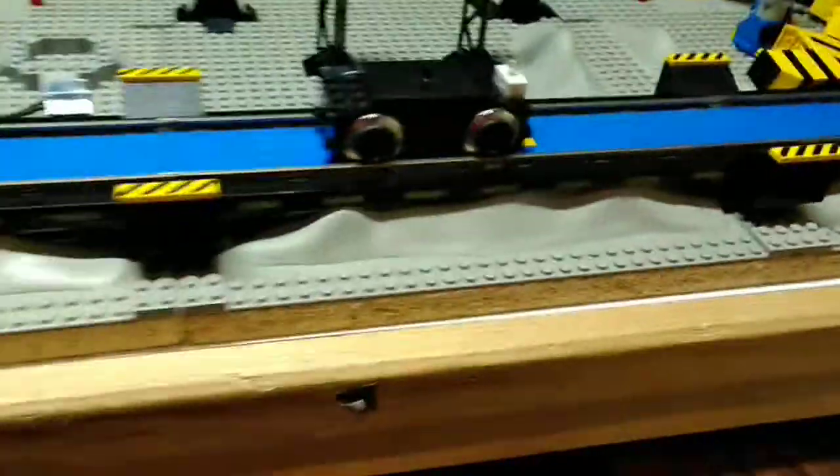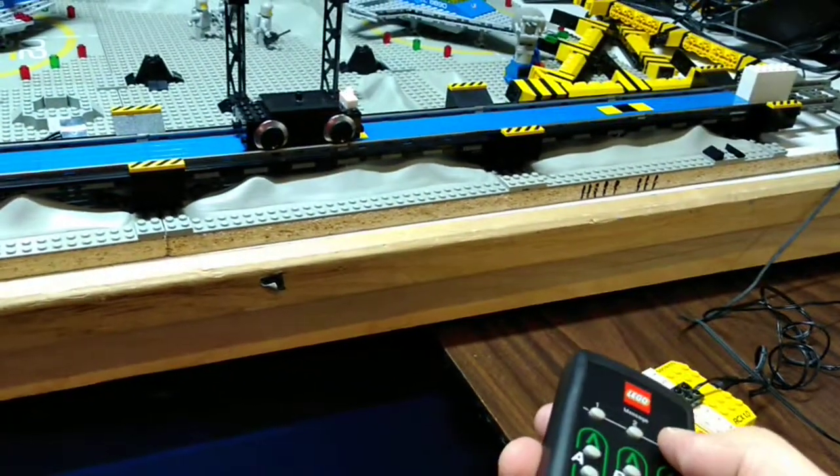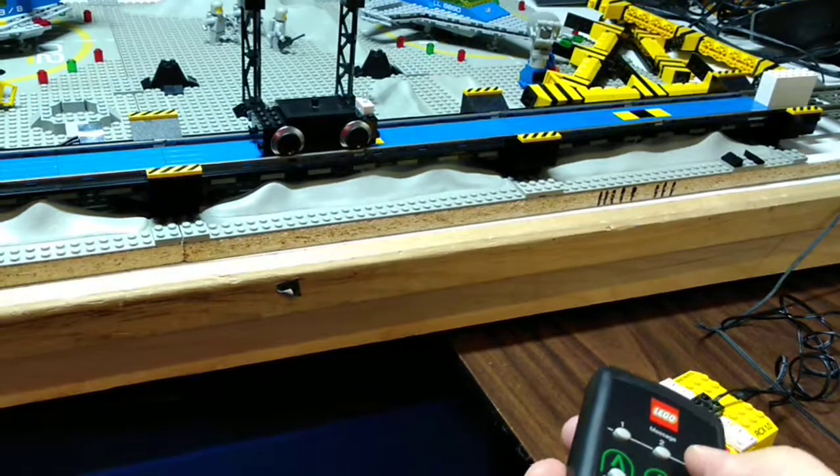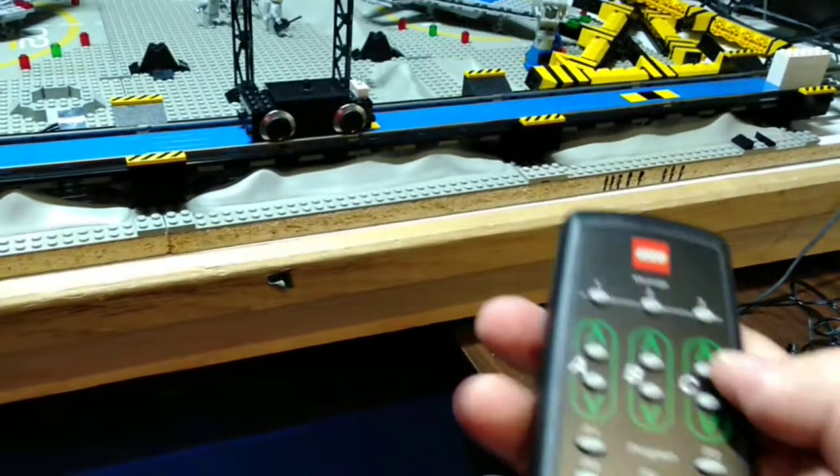The train controller is way over there but I do have a remote here, which is kind of fun. This is not a circular track so I can't play with it too much — I only have that little stretch going on right now. But here's the remote: point it at the RCX and you can turn the light off and on.